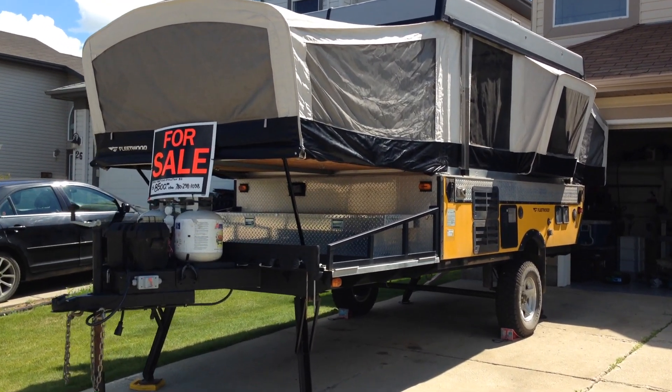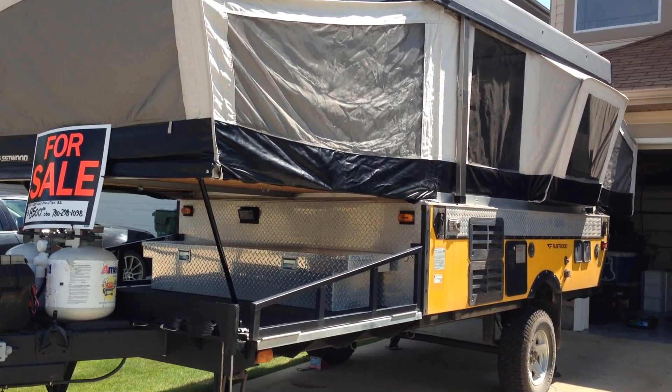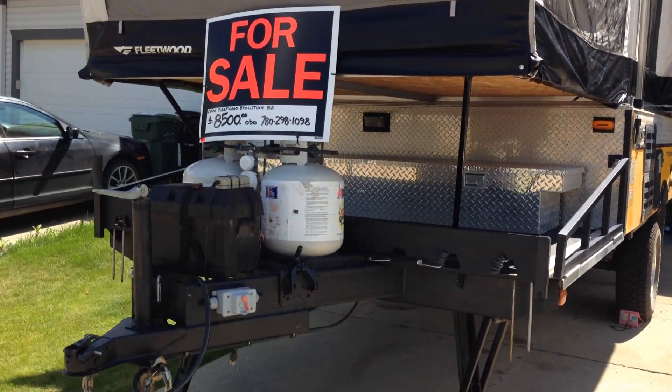This is our Fleetwood Evolution E2 2006 tent trailer that we're selling. Let's do a quick little walk around.